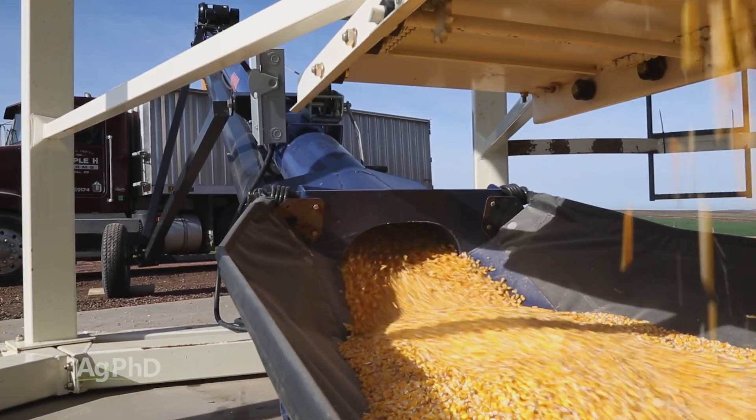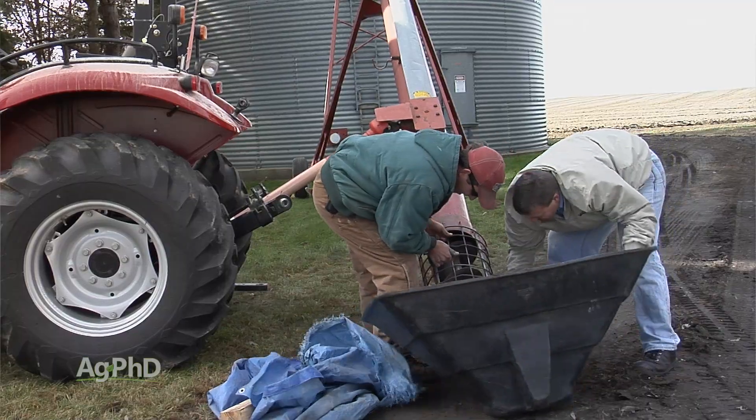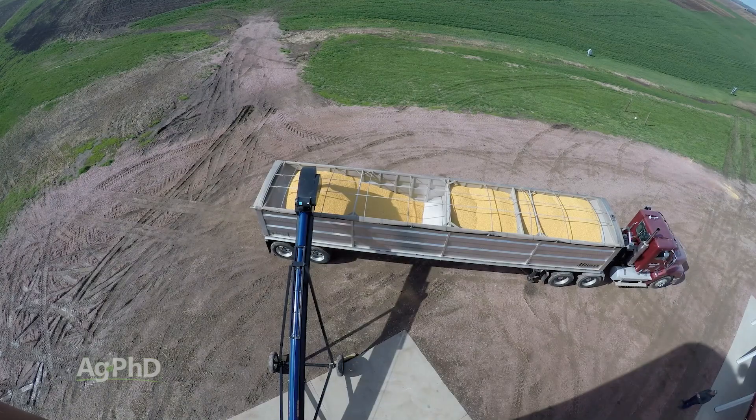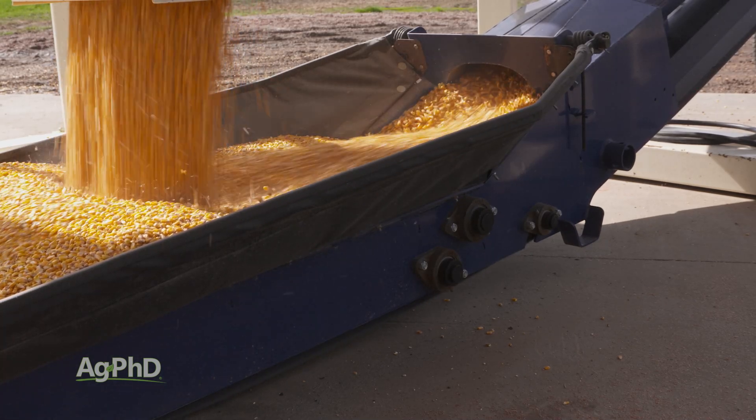There are a lot of different ways farmers can choose to handle grain. The common way in the past has always been the auger — still used a lot today — which is kind of like a corkscrew that pushes grain along. But the other way that's becoming a little more common, especially for seed handling to keep that grain intact and in better condition, is the belt conveyor.